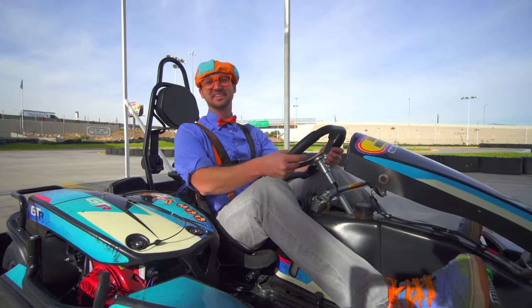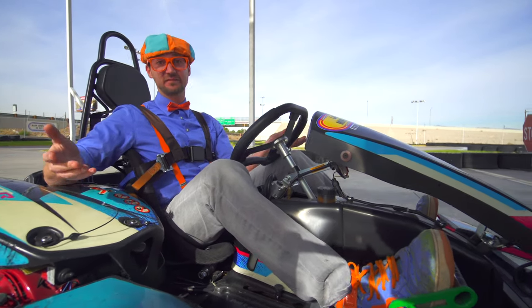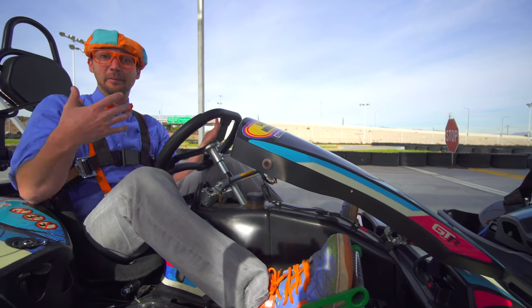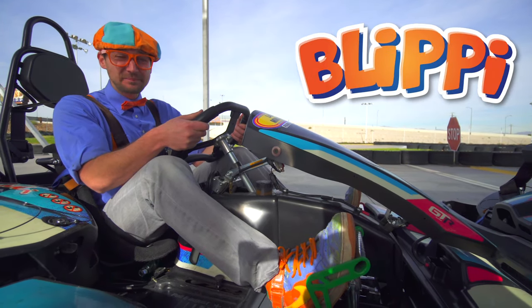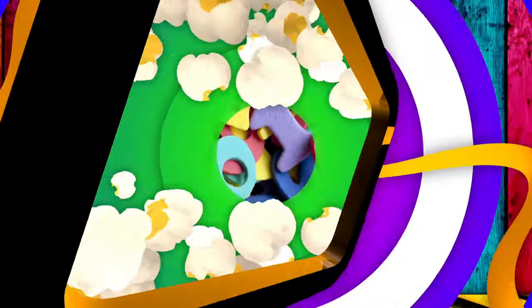That was so much fun learning about go-karts with you. This is the end of this video. But if you want to watch more of my videos, all you have to do is search for my name - Blippi. Let's spell it together: B-L-I-P-P-I. Blippi. See you again, bye-bye! Let's make learning fun.